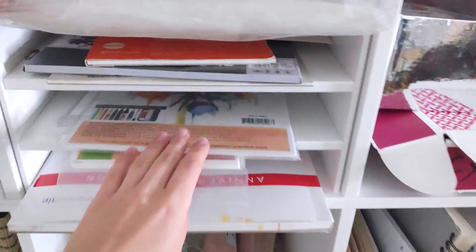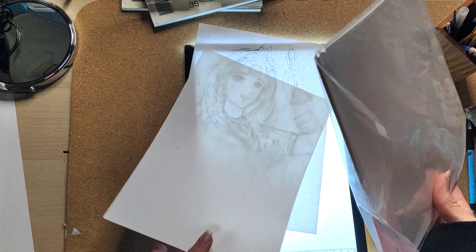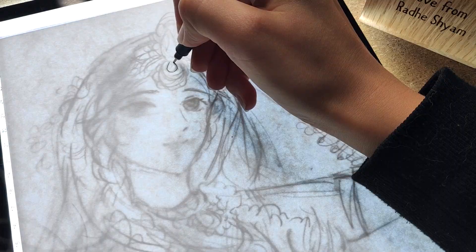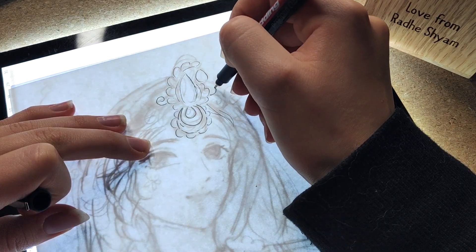I use smooth watercolour paper to prevent any smudging but also to be able to create nice smooth skin tones. To transfer the painting I use a light table. Ink your line art with a dark fineliner.